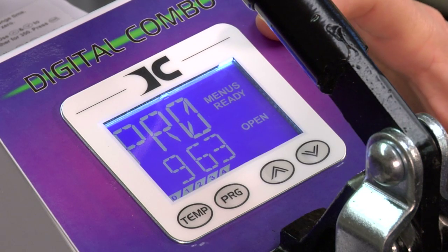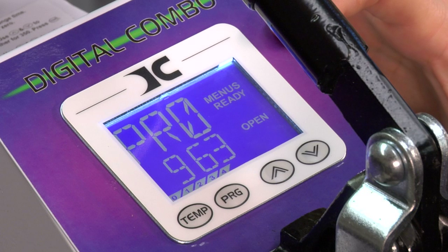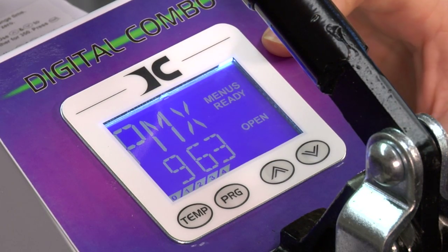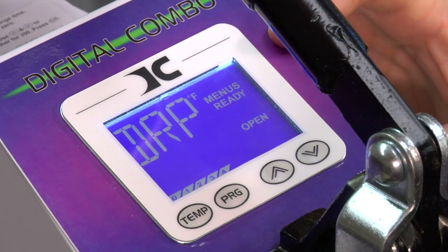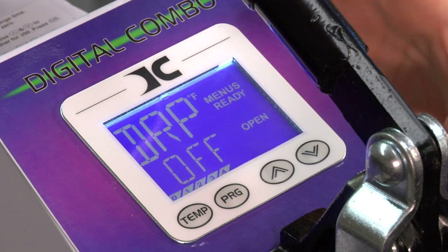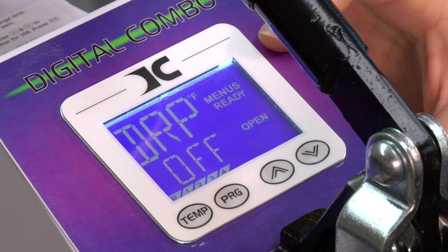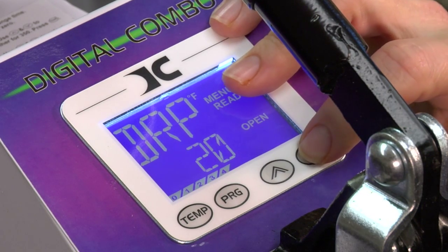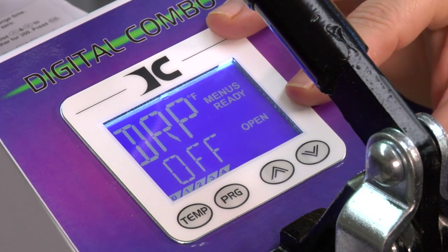Now we're going to the next screen — this is programming your min and max for pressure. Press program to go to the next screen — this is the max pressure, and we'll talk about how to calibrate that. Press to the next screen — this is drop. Drop is basically when your temperature drops beyond a certain degree. You have a window of 10 degrees up to 40 or 50 degrees. I leave mine off because temperature will drop when you first press something — you have a cold item between the platens. To change it, you would increment up by tens. I leave mine off because I just watch the screen and I can tell if it's dropping.